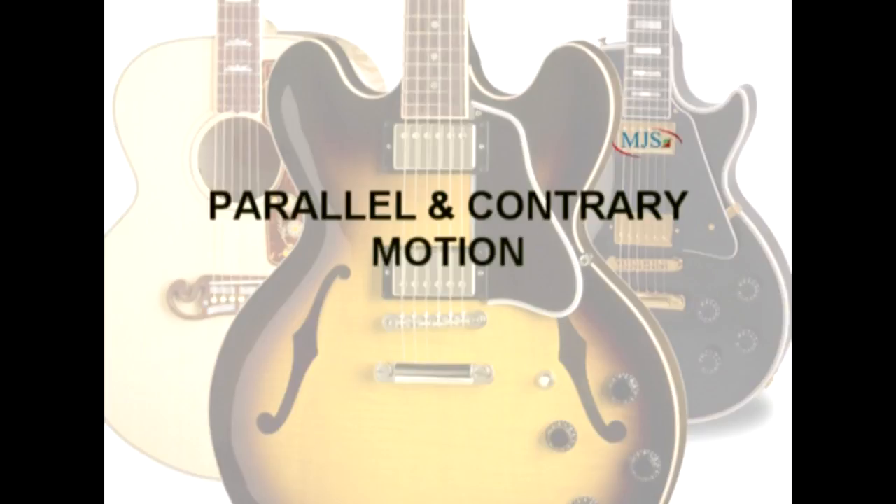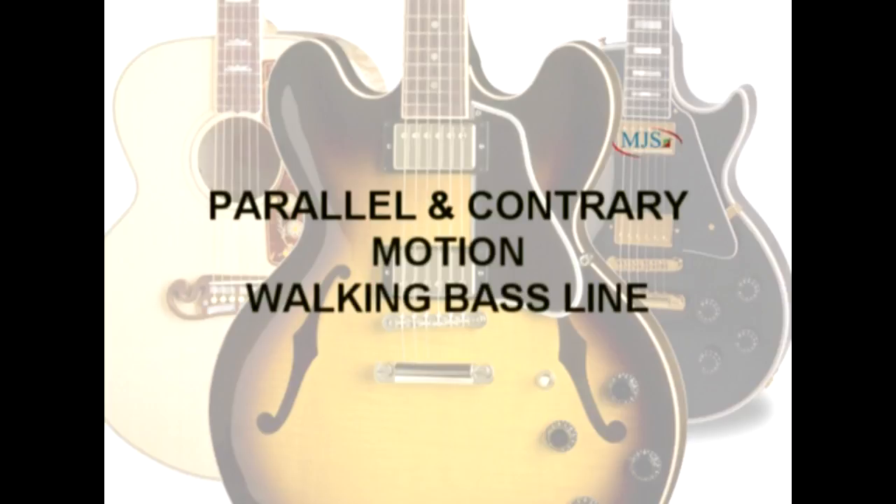Now that we have more notes to work with due to our voicing, I want to introduce a walking bass line. In other words, we are going to use our scale, or our voicing, to walk the listener to the next chord in our progression.